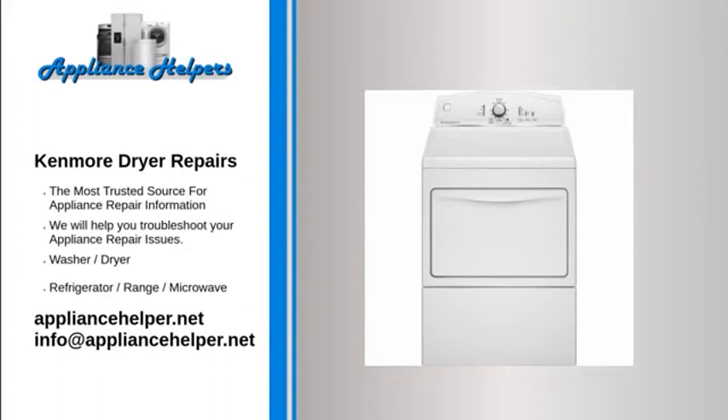For the home, kitchen and beyond, Kenmore manufactures appliances that homeowners have come to trust. Even a trustworthy appliance requires occasional maintenance or repair. However, if you're in need of Kenmore appliance repair from experienced professionals, your local appliance helper can help.